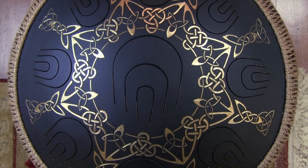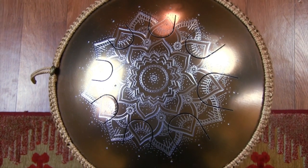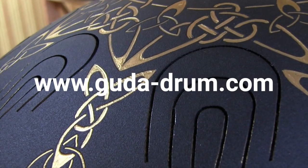By the way, Gouda has lots of different models and could have different tunings, materials, designs, finishing types, colors, electronic options and more. Further information you can find on the official Gouda website.